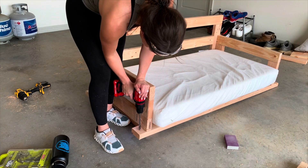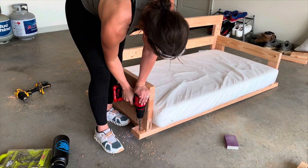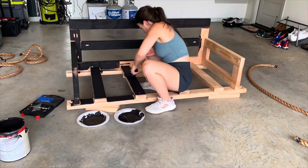Here I am drilling holes to where we are going to put the rope in to hang the swing. We then decided to go with a full black swing, and y'all, this looks so sleek once it's all done.